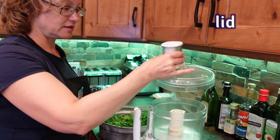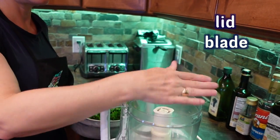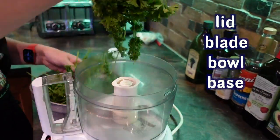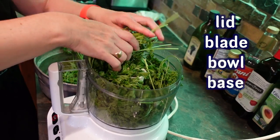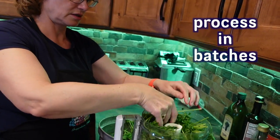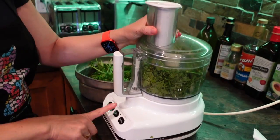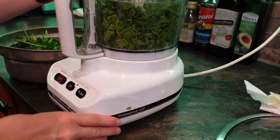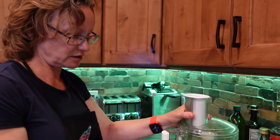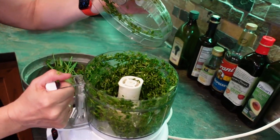This is the lid, this is the blade, this is the bowl, and this is the base. We're going to process it in batches, because if we put too much in at once, it crowds the machine and the blade won't spin. If you press on, it's just going to run continuously, and we just want it to go on and off — and we call that pulsing. It's all chopped.